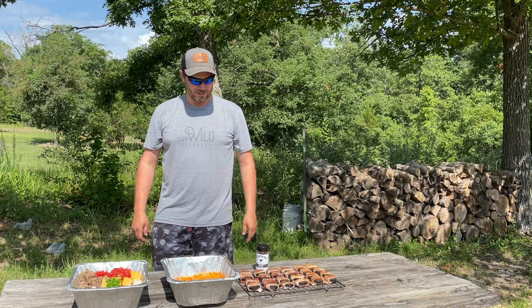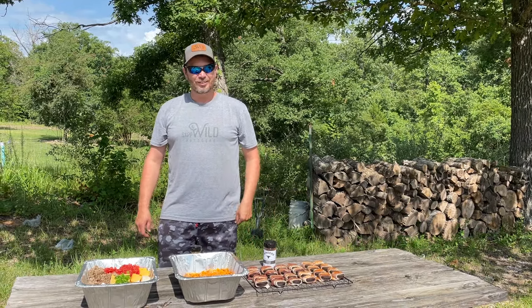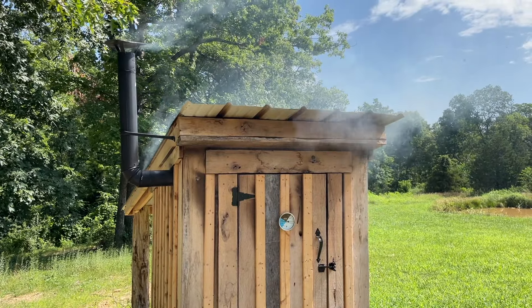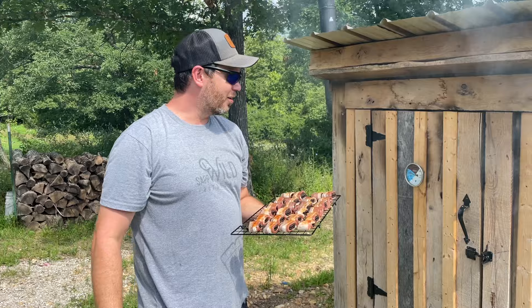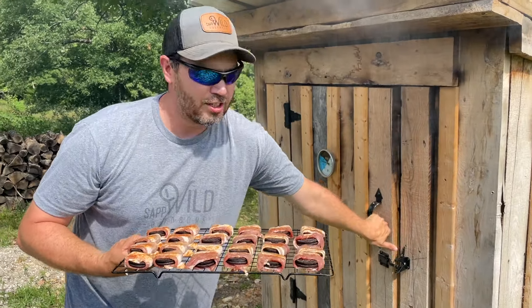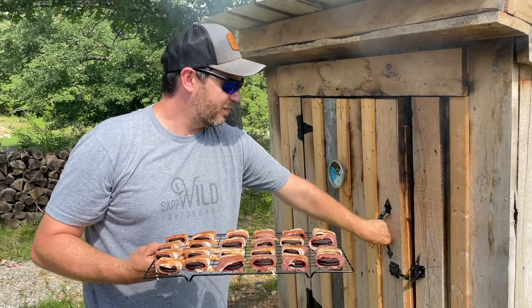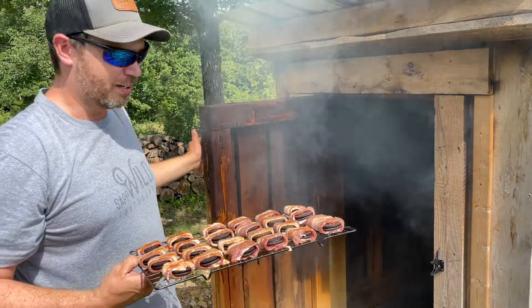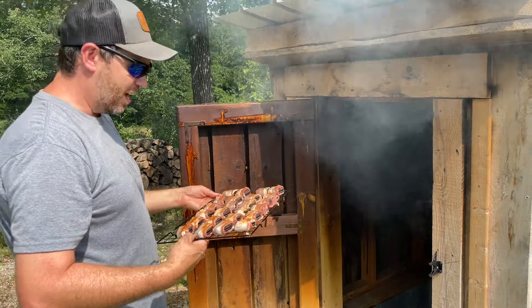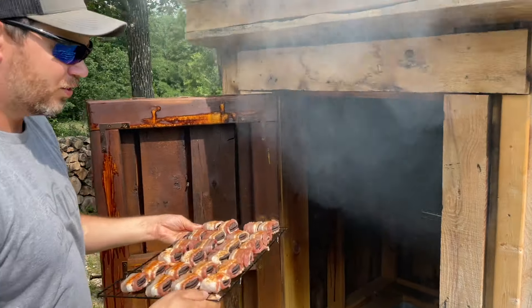I'm really curious about these bacon-wrapped Oreos, so let's get to cooking. We're going to put the bacon-wrapped Oreos in first, and all of this should take right around an hour. The queso dip may take about an hour and a half — we'll see when we get to the hour point, but all this should take an hour of smoke.